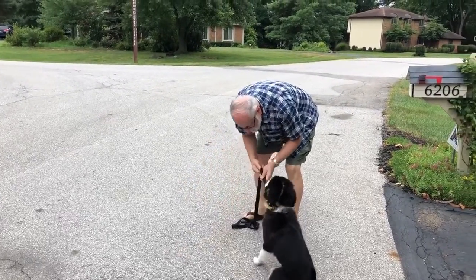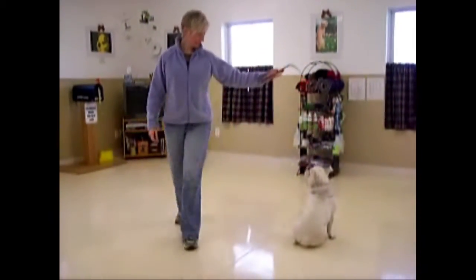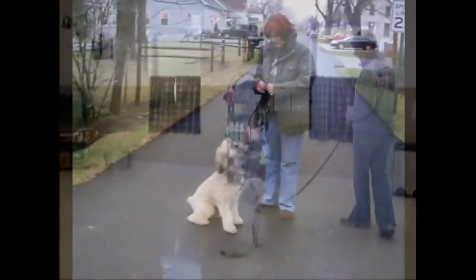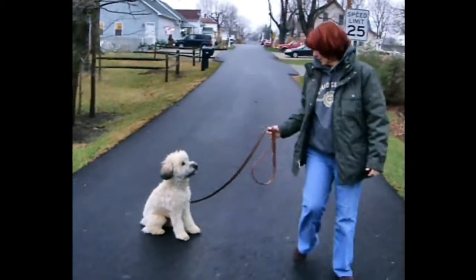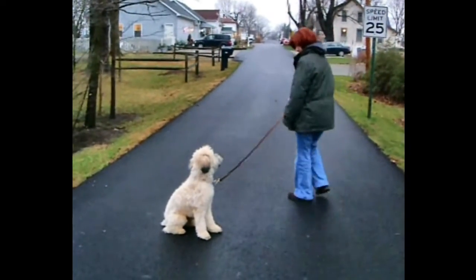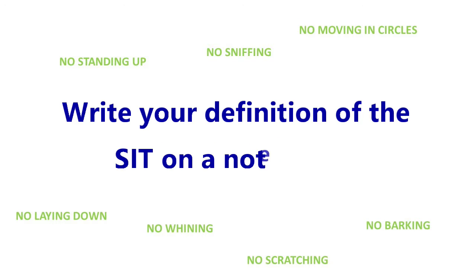This video is all about retraining the sit command. My definition for sit is a dog sits and holds the command until released. This means no sniffing, scratching, barking, whining, laying down, standing up, or even moving in circles. How do you define sit? Pause this video and write down your definition of sit on a note card. Stick it on your refrigerator so you can remind yourself when your dog is not compliant. Then turn the video back on and we'll get started.